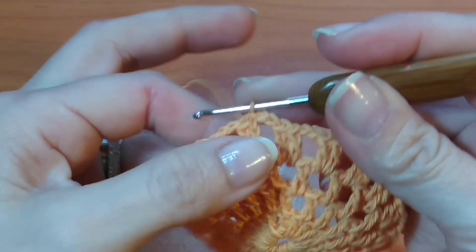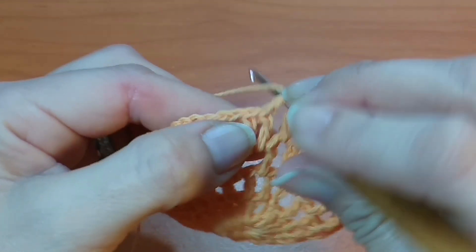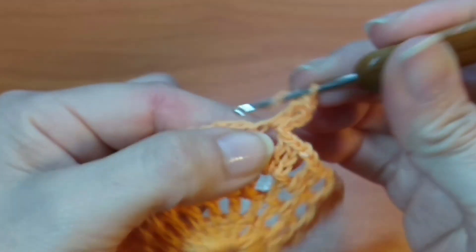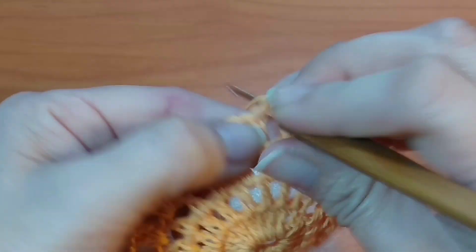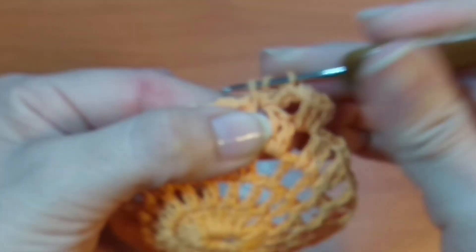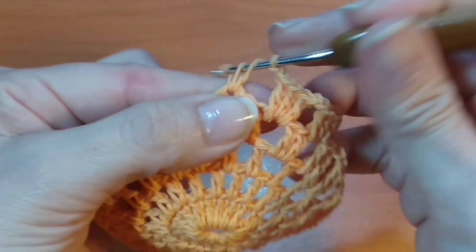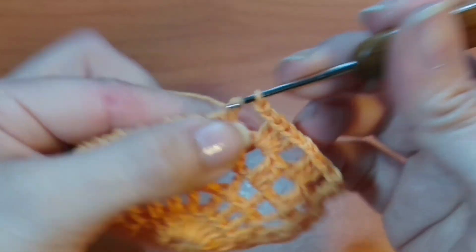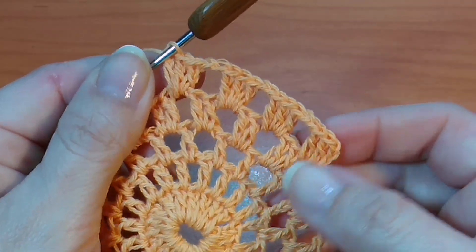Finalicé la vuelta, ahora continúo con la hilera 5. Vamos a volver a deslizar 2 puntos, deslizo el punto alto y aquí en la parte central vamos a tejer ahora el primer punto alto, 3 cadenas, y tejo ahí mismo 2 puntos altos, completando en total 3 puntos altos. Tejo 2 cadenas de separación y en el siguiente espacio 3 puntos altos. Repito: 3 puntos altos, 2 cadenas y 3 puntos altos, y de esta forma hasta completar toda la vuelta.